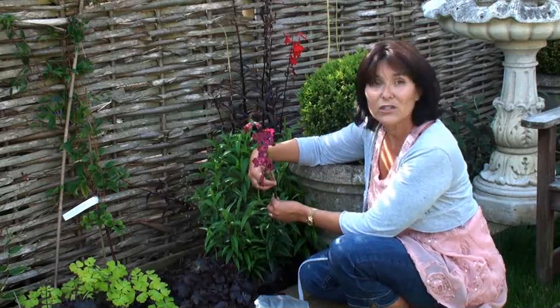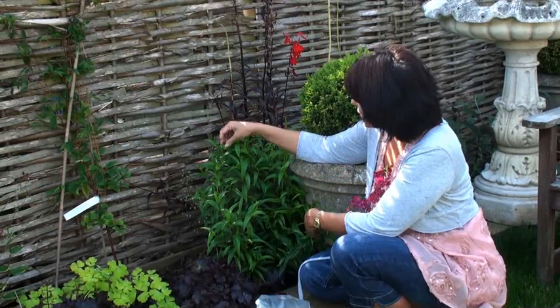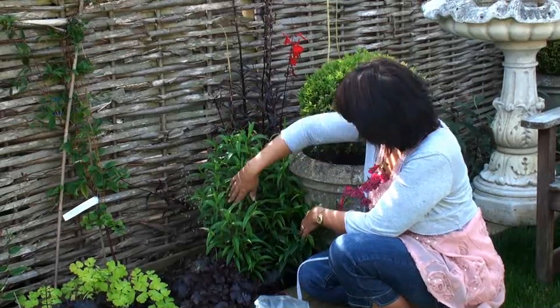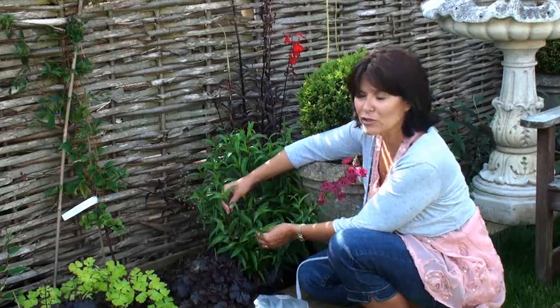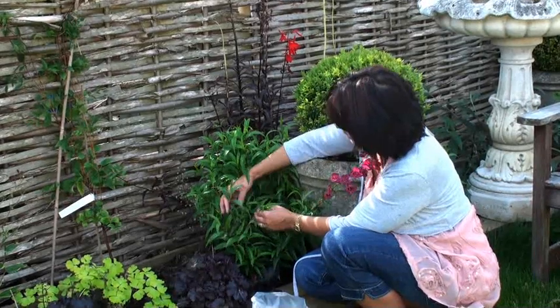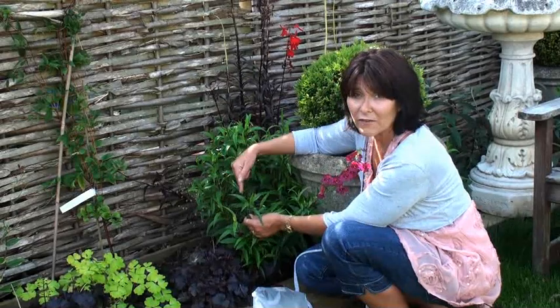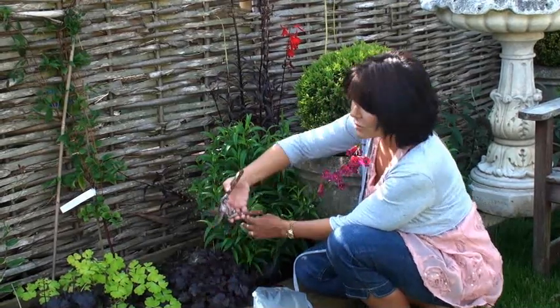This one is obviously a no-go — it's flowering, so we won't use that. Here's another one just about to make a little flower — we don't want to use that either. But if we go to the side here, we see lots of nice vigorous fresh growth. It's quite stiff at the bottom and you can see the top is very floppy, and that's perfect for our cutting material.